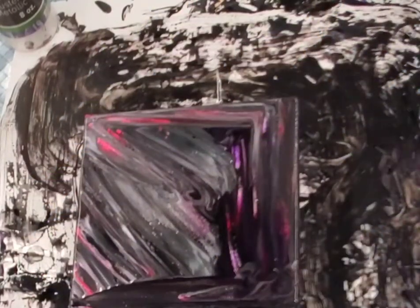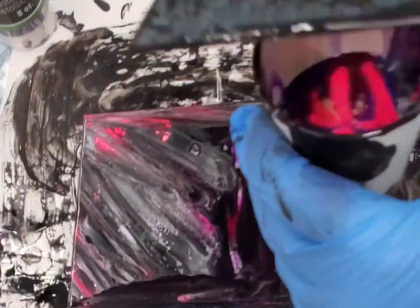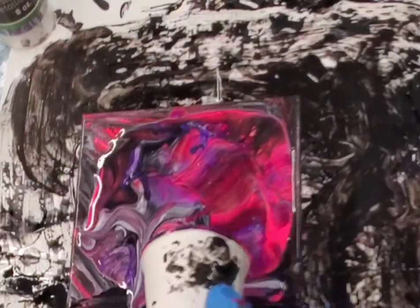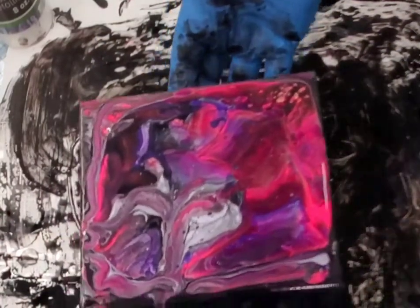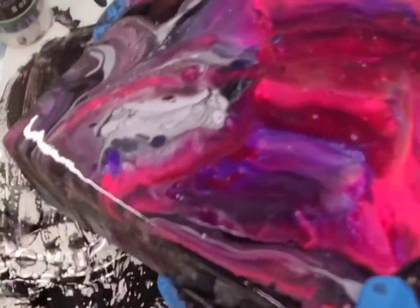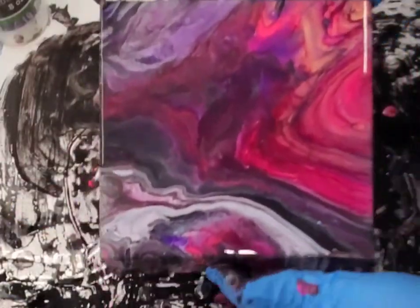This is a 6 by 6 gallery wrapped canvas and we are using a flip cut technique. You'll see here I'm moving a little bit of that silver around because I didn't like the way it came out, kind of in a blob. Torching and starting to tilt. I have plenty of paint on this canvas so I'm going to let this fall over the edges, and I think that will give it a nice finished look.